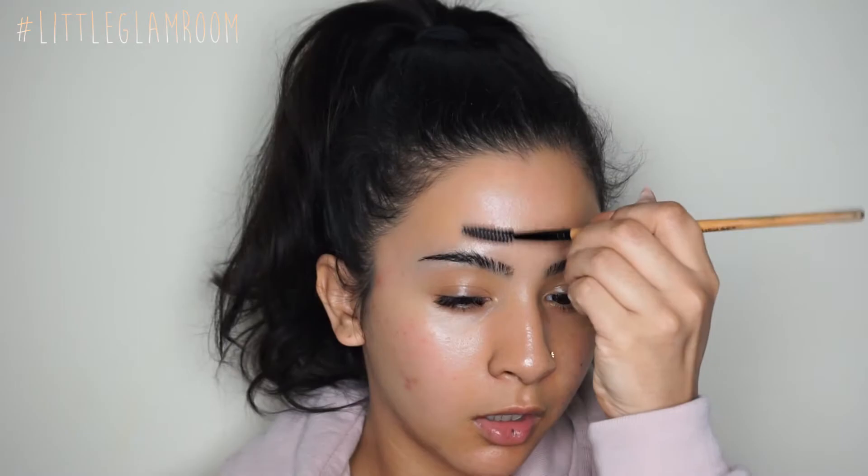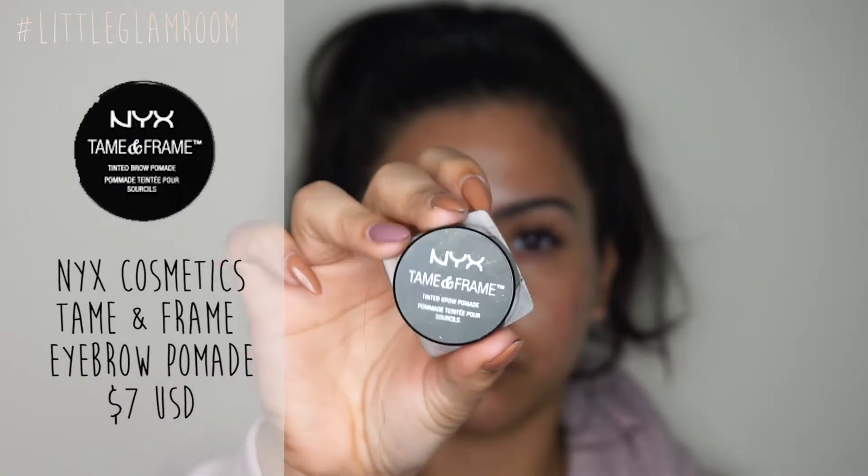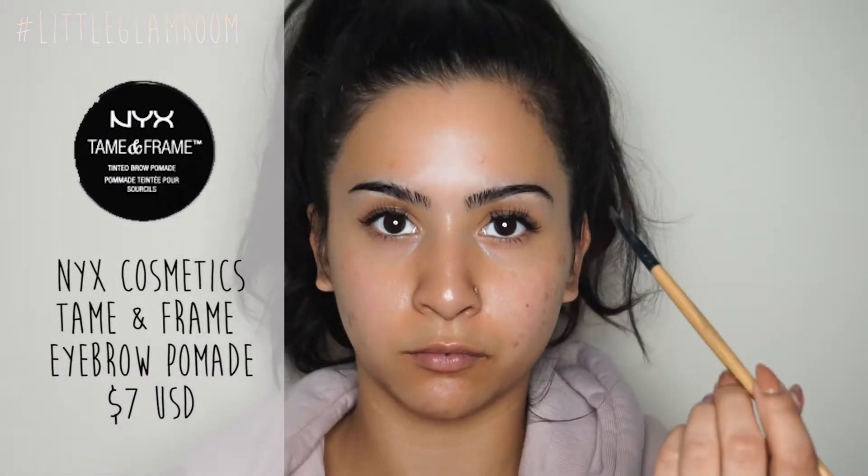I know some of you were asking about my brows and an updated brow routine, so I'm going to show you on camera what I do. I started off by combing in my hairs with the spoolie, then I'm going in with my NYX Tame and Frame pomade.